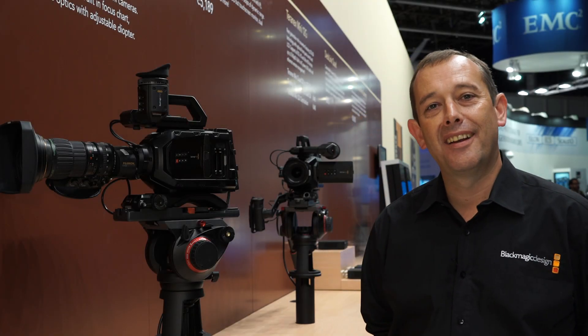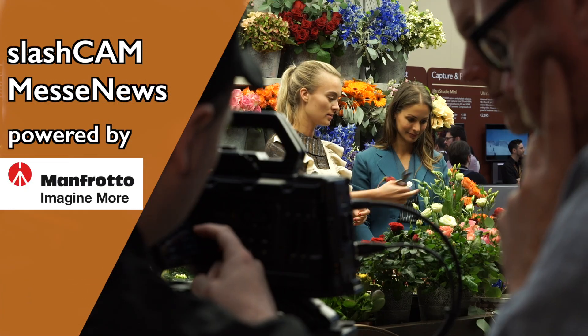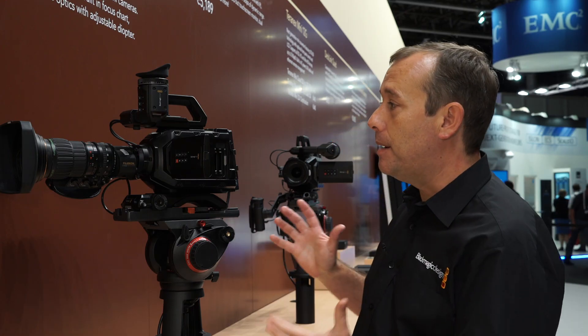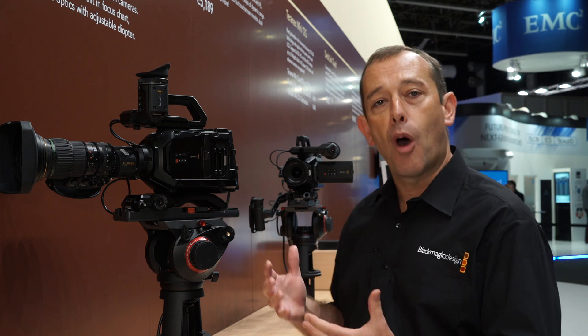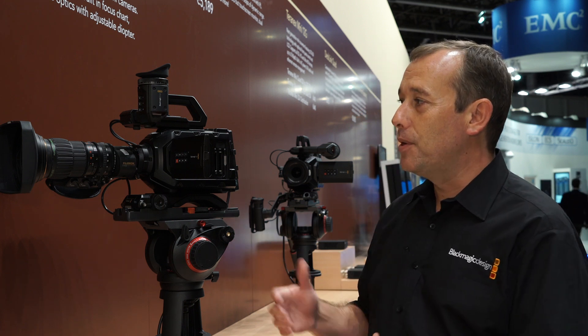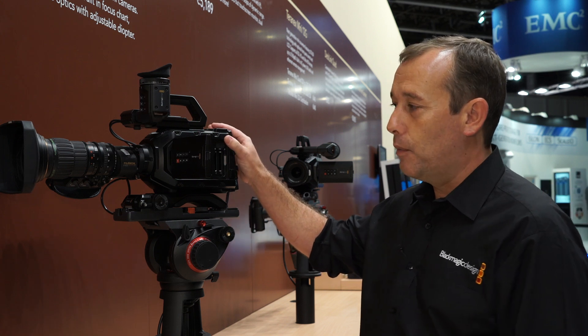I'm Simon Westland of Blackmagic Design and we're here on our booth at IBC 2015. At the show this week we're showing something brand new with our Ursa Mini camera. At NAB this year we showed the new Ursa Mini body, which is a new lightweight compact camera that provides 15 stops of dynamic range with a Super 35mm sensor. What we're showing here on the booth this week is based on the Ursa Mini PL model which we showed at NAB.